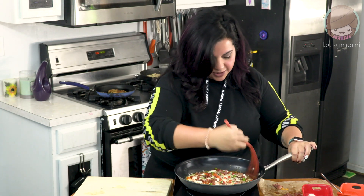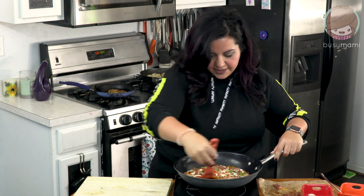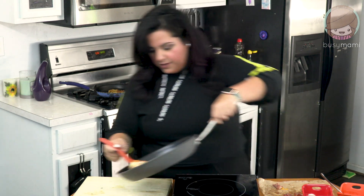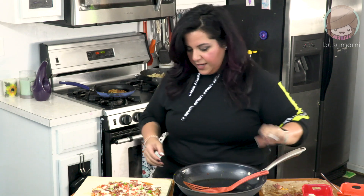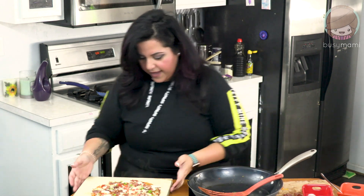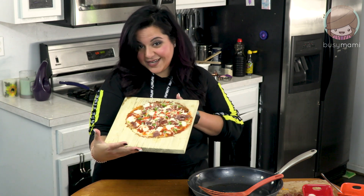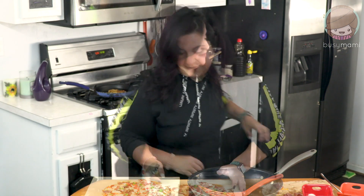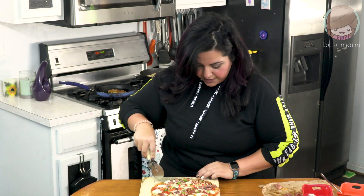I take a spatula. Obviously I forgot to mention in the beginning — please do this in a nonstick pan. Basically I take my spatula and then I pull it off. And now you have a beautiful pizza made out of cheese. I'm going to get something to cut this up and we're going to give it a shot. Let's cut this up and let's try it. Oh, do you hear that?